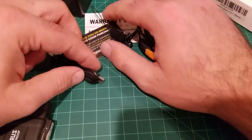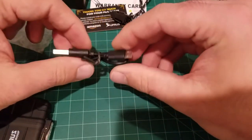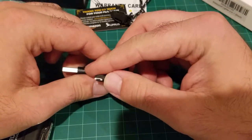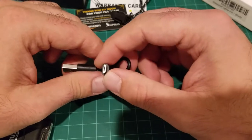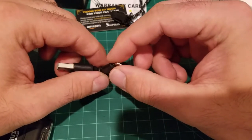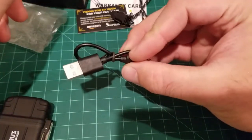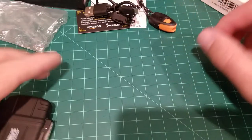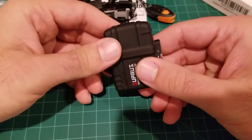You also get a little short USB micro-B cable. This is very common — it's what Android used before they went to USB-C, so you probably have a few of these laying around at your house. But those aside, let's get into the lighter.